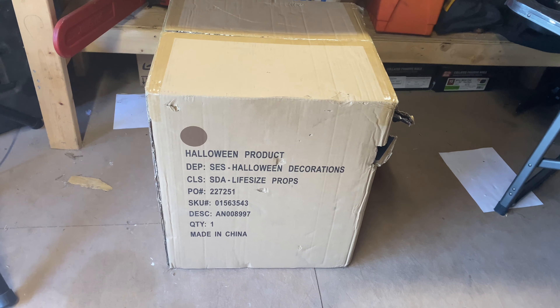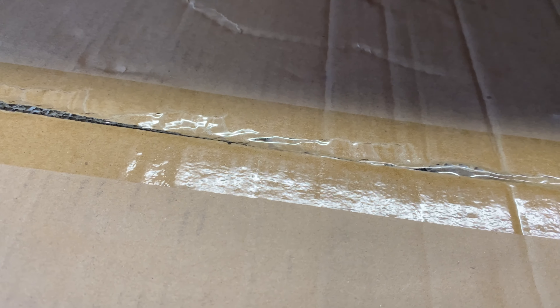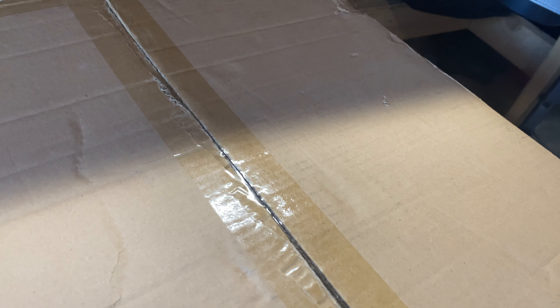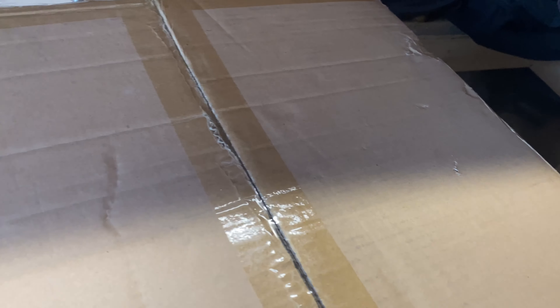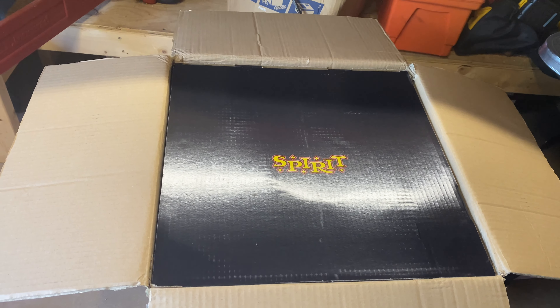Hello everybody, today we have to unbox and set up the new for 2022 Spirit Halloween Monty the Monkey. This prop is actually one of my favorites Spirit has to offer this year, along with Bog Zombie, so I ordered it right away. I absolutely love this guy and didn't want to take the chance at missing out on it. The box is damaged, so I'm hoping the prop itself is okay. Let me get this box pulled out of the shipping box and we'll see what all the box has to show.